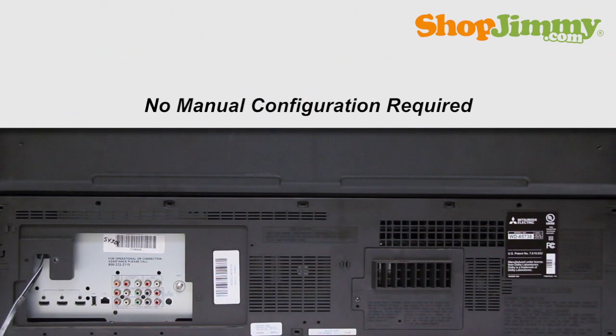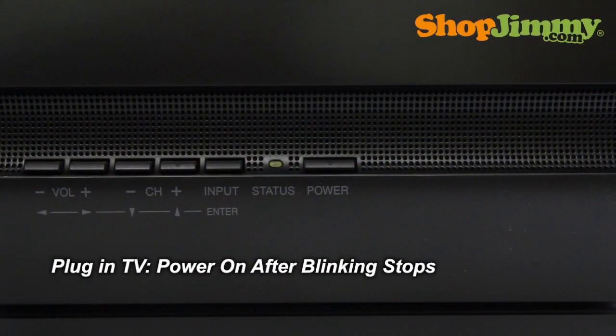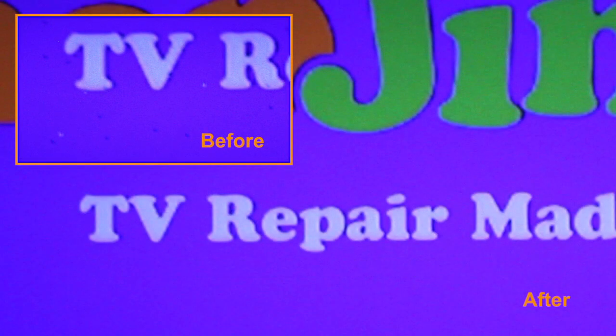Your ShopJimmy replacement DLP chip does not need any manual configuration in order to function properly. Simply plug in your TV, wait for the green status light to stop blinking, power on, and you will see that all black and white dots are no longer present within your display.